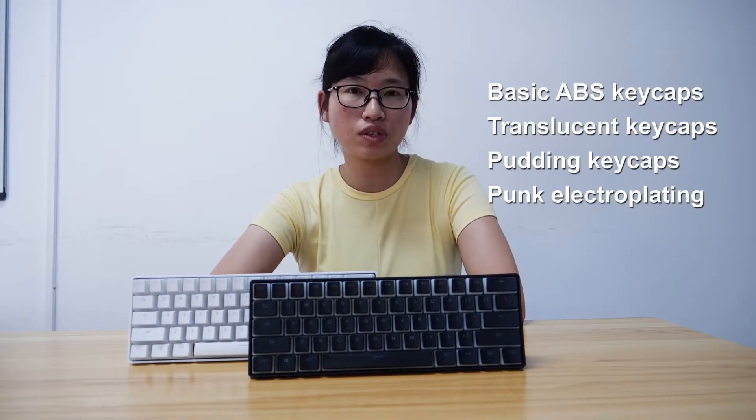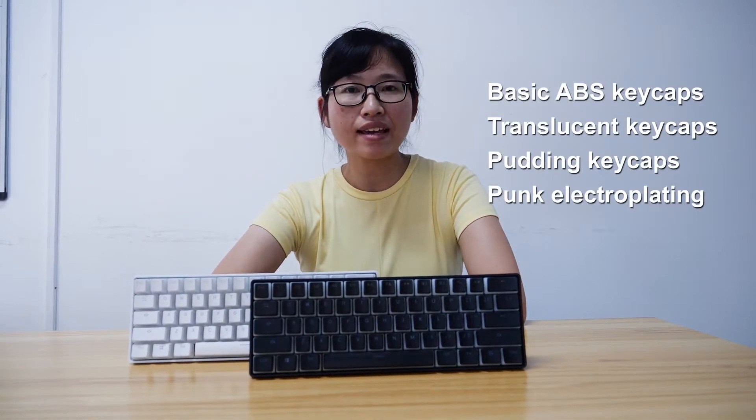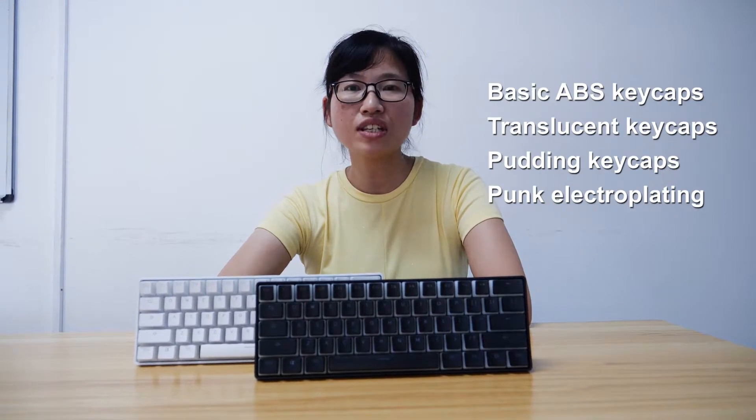Mechanical keyboard is very popular at present and we have four versions: the basic ABS keycap, the translucent keycap, the pudding keycap, and another one is the punk electric style.